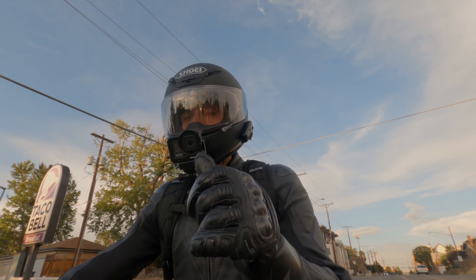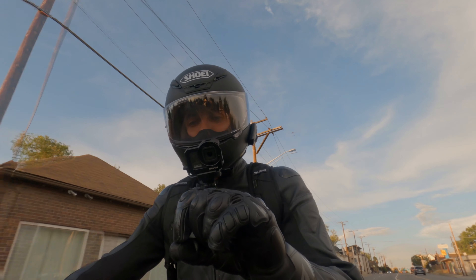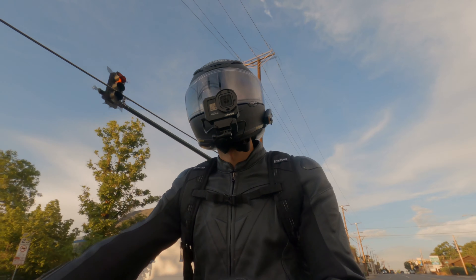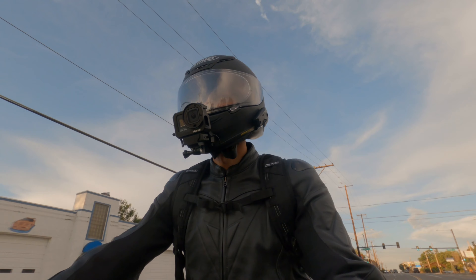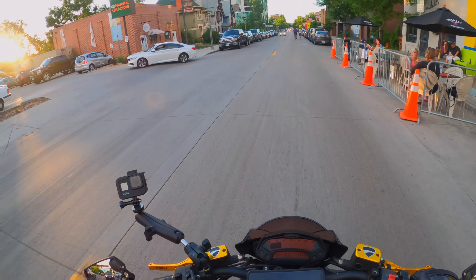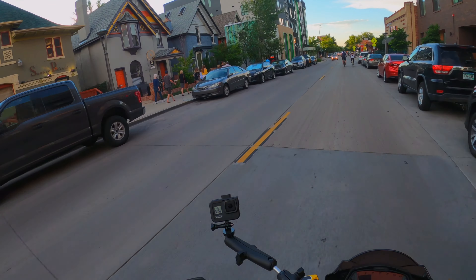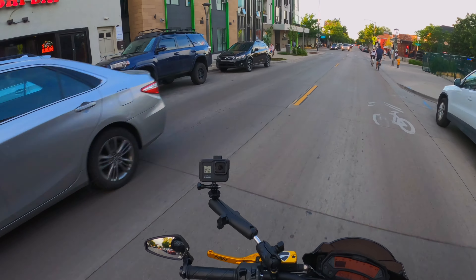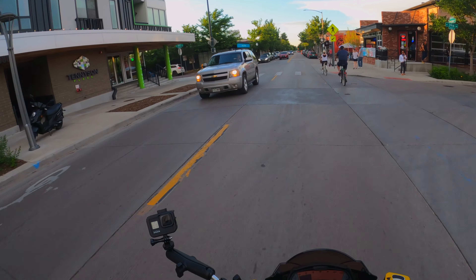Here we have the Dainese Druid III gloves on an actual ride. These gloves are super comfortable — it's really genuine leather, obviously being from Dainese, a very luxury brand. These gloves are nice because they're the long glove, which in the summer you could argue isn't ideal, but for me this adds an extra sense of being secure and snug.